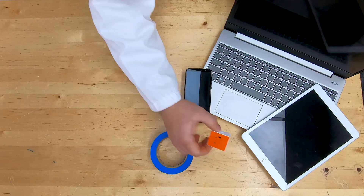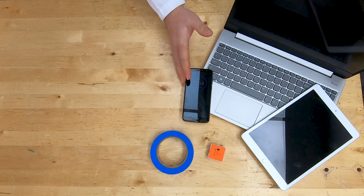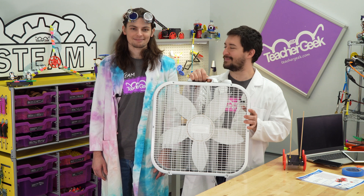You're also going to need a sensor — we recommend a Pocket Lab — an electronic device that you can hook up your sensor to to record data, and some masking tape. And lastly you'll need a fan. This is our biggest fan, and that's the first and last time we'll ever make that joke. It's a lie.